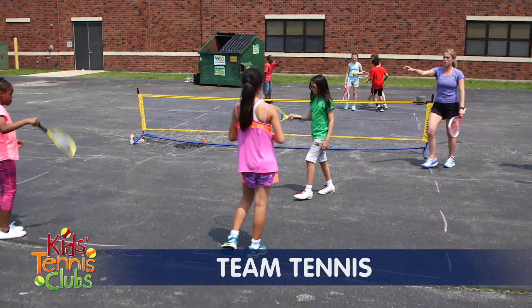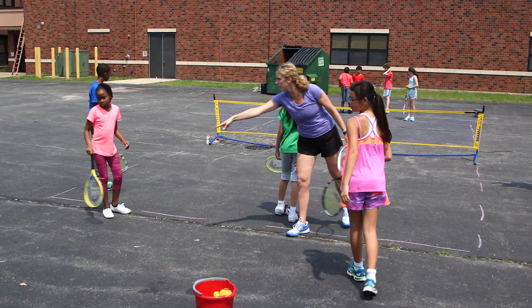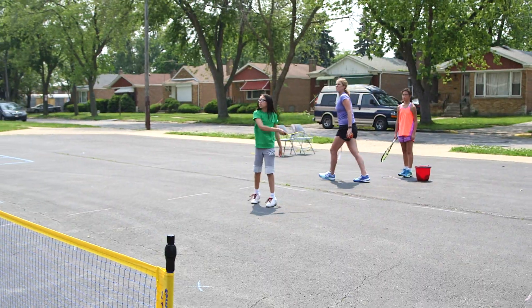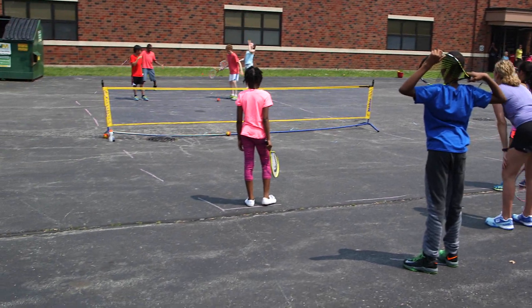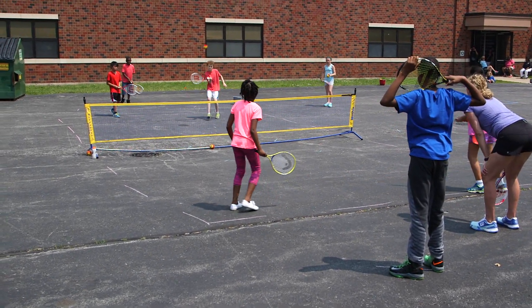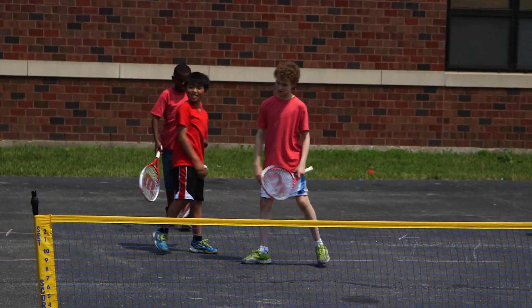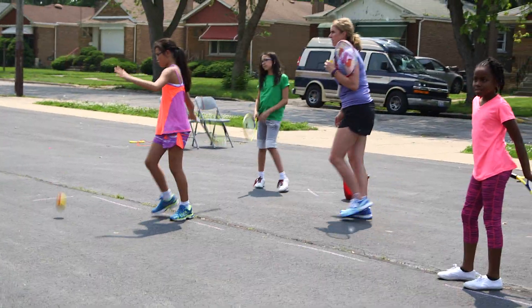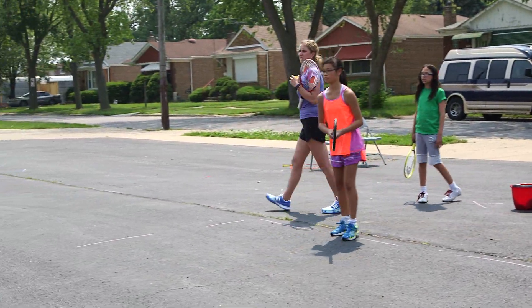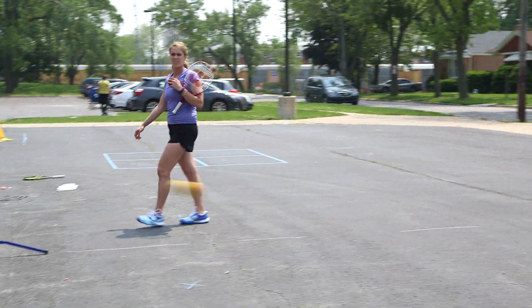In Team Tennis, players on both teams play out two points and rotate out after the points are over. Be sure to rotate substitutes evenly from the side. Points earned by individual players or teams are counted toward the overall team score. The first team to earn seven points wins. This game can also be played as team singles, with players playing single points and alternating out with their teammates.